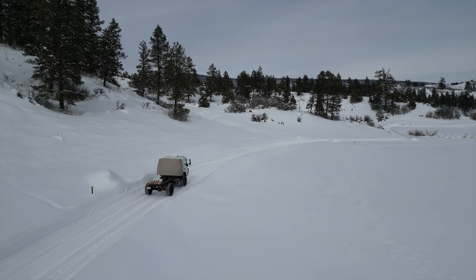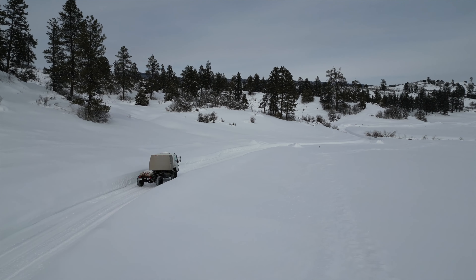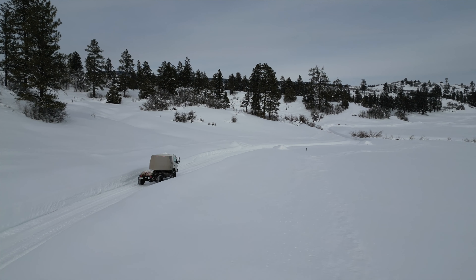While I might not classify the ride quality as smooth just yet, the new springs, shocks, and wheels have made it pleasant enough to drive and far more controlled feeling.